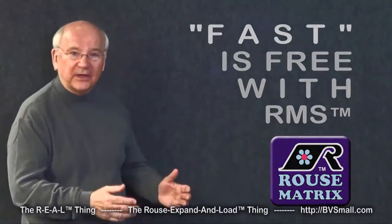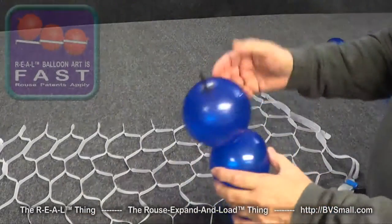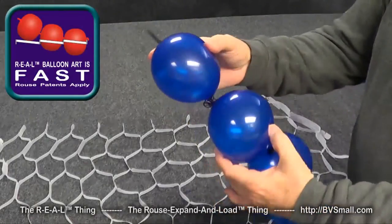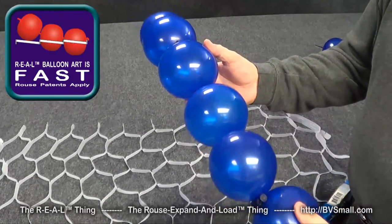We're going to start by laying out some Rouse Matrix banners ready to load balloons. A fourth system — we call it the fast system or speed graphics — will use a string of double-ended balloons that are tied together end to end and simply roll them into place one right after the other.